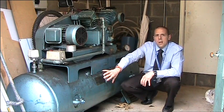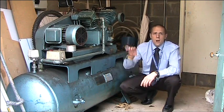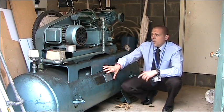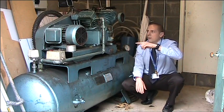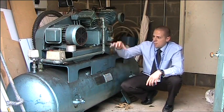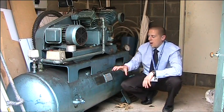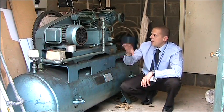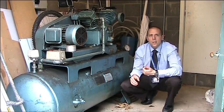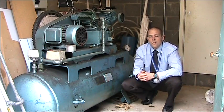If we didn't have the receiver, the compressor would have to run constantly whenever the CNC machine was in use. By having a receiver, the compressor runs only when the air pressure in the receiver drops too low, forcing more compressed air in. Once the working pressure is reached, the compressor stops. This saves load on the compressor and ensures a constant supply of compressed air for the CNC machine.